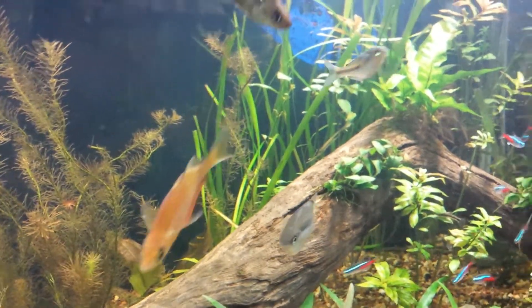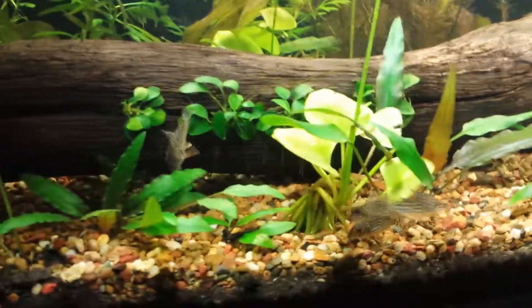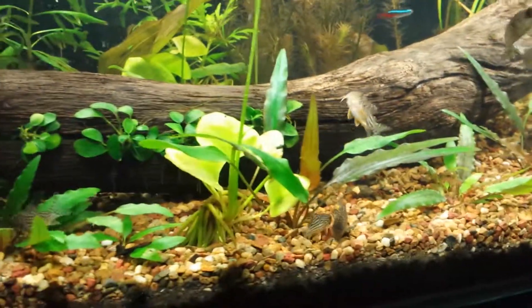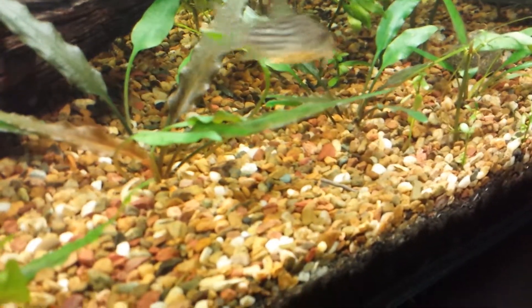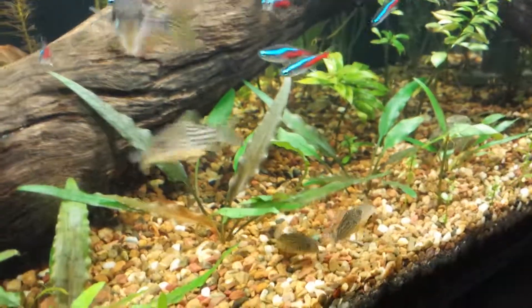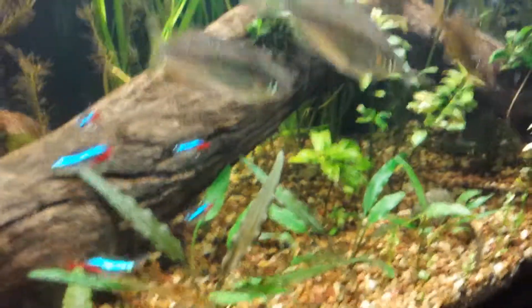That's the tank as of now — neons looking good, rainbows looking all right, doing their thing. There are the cories just chilling out at the bottom. One, two, three, four — the other one's over in the corner there. There's a bit of metal at the bottom, one of my weights. I had a bit of zucchini in the tank earlier — the cories munched it down, which is good because the cories eat the zucchini as well, and every now and then the rainbows come down to have a pick.